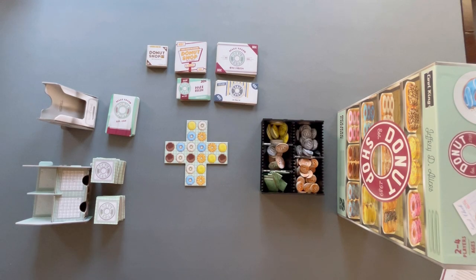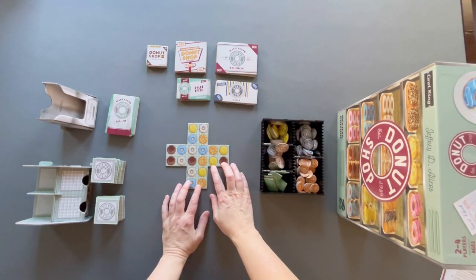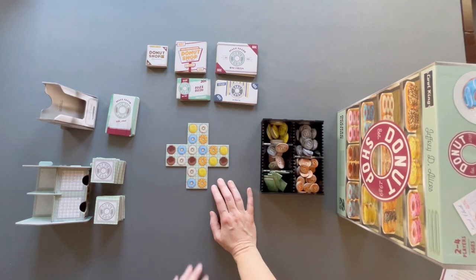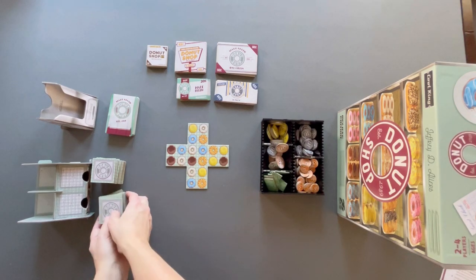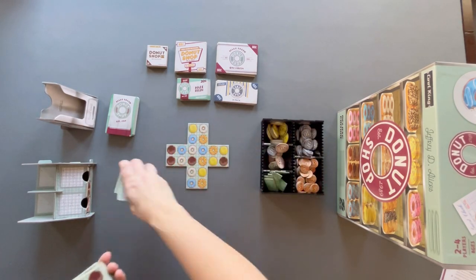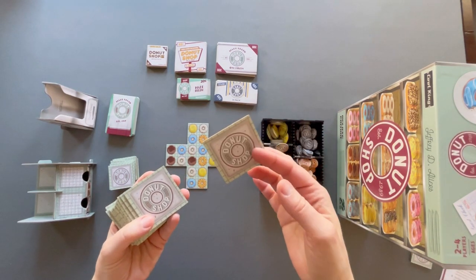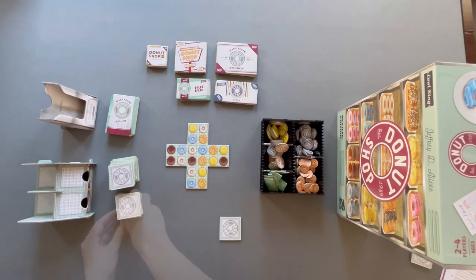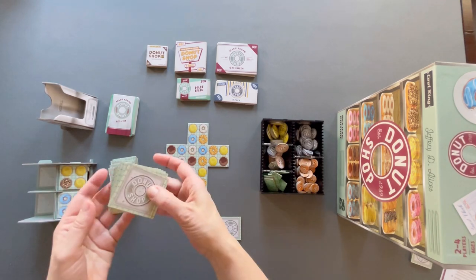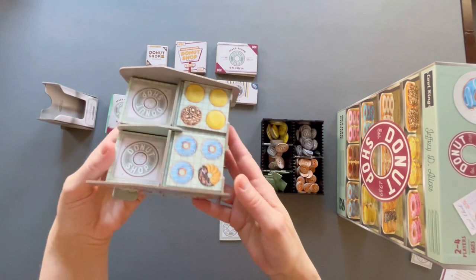Set up for Donut Shop is really straightforward. We're going to start with this starter display case piece in the middle of the play area, within reach of everybody. The entire game is based around this — you're going to be placing tiles all around this piece. Next, shuffle up your donut tiles, remove two from the game completely, pass out one donut tile to each player face down for their eyes only, reveal two tiles to place in the front of the display case, and the rest go unseen in the back.